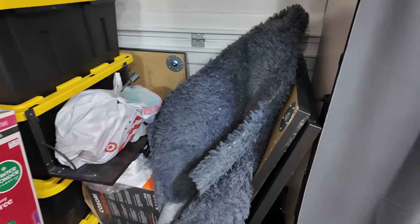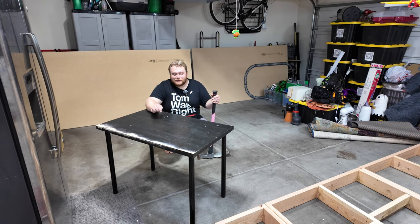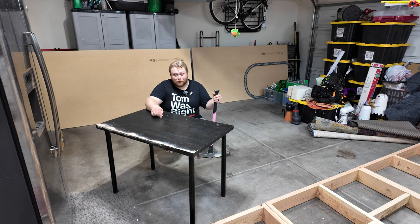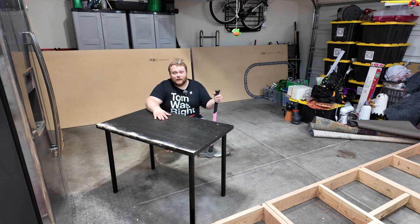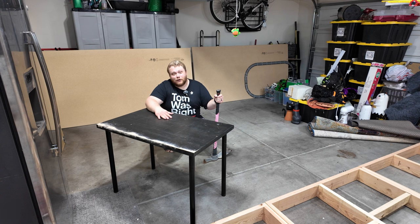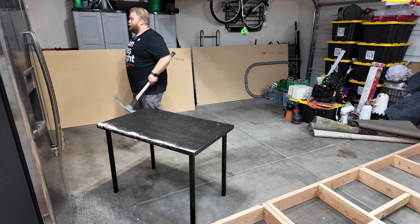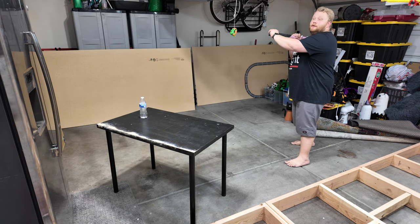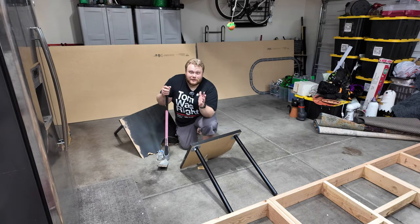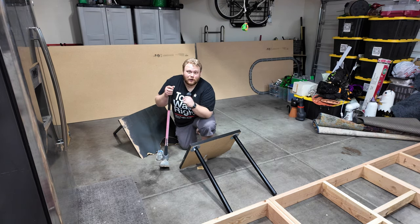Alright, pickaxe time. In case anybody's wondering why this one table — I tried to crawl on these tables to work on the amusement park, and the internal structure of this table is destroyed. The other ones I could put out on the street and somebody will take them and make good use out of them, but this one I don't want anyone taking because it's structurally compromised. That's why we're destroying this one. Let's put a water bottle on there for dramatic effect. One, two, and three! Like I said — structurally compromised, but also very cheap. That's why we had to get rid of these tables.